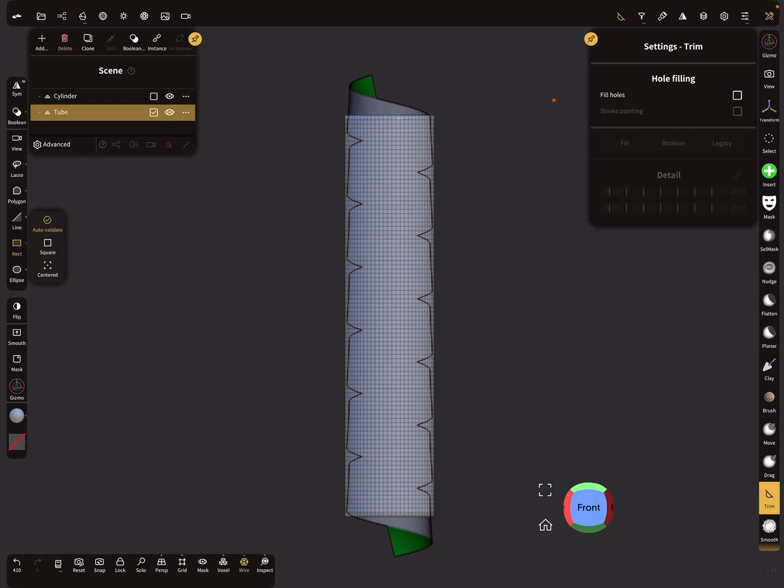In the trim settings, make sure that hole filling is off. Then let's trim the top away — a little bit more — and trim the bottom as well.